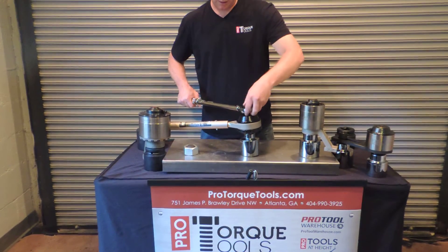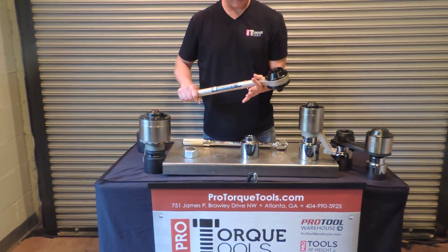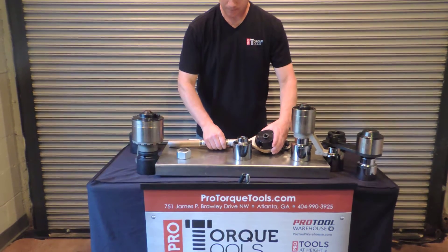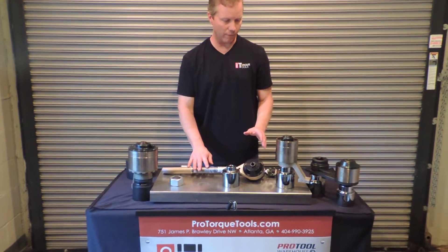The Williams Torque Multiplier line has quite a few different sizes. It starts at seven hundred and fifty foot pounds and goes all the way to twelve thousand foot pounds, with a variety of gear ratios. We have the Williams models in stock with a significant wide variety of options.